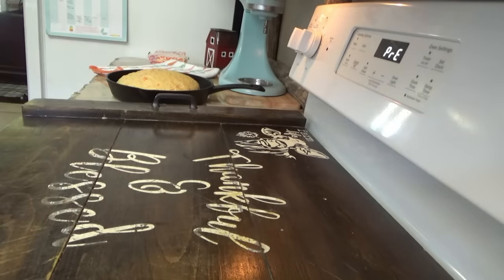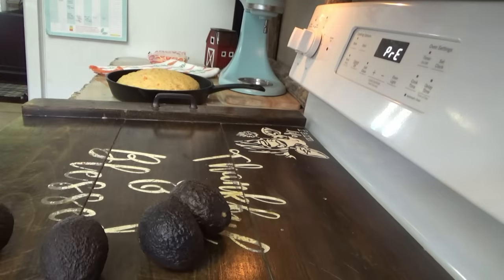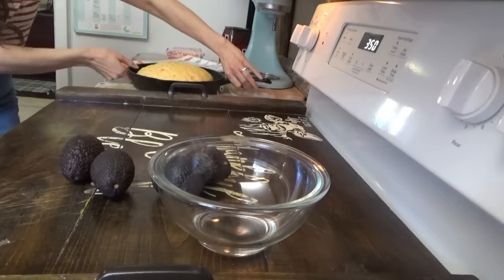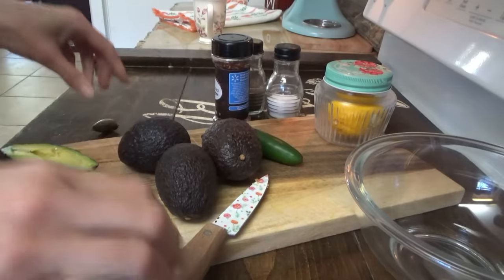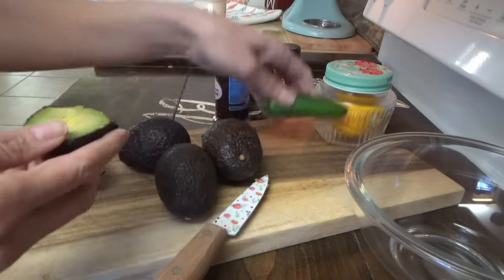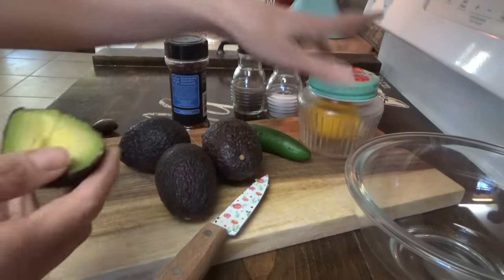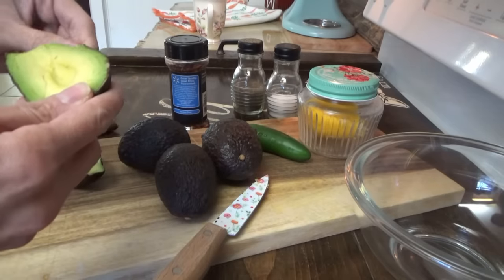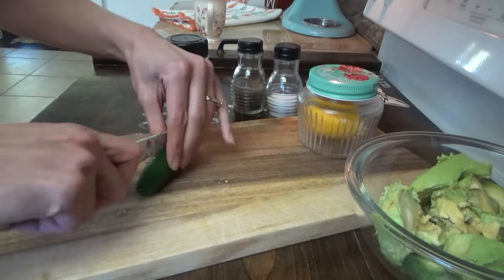We're preheating the oven for the carrot bread and we're going to make some guacamole to go with the taco salad. When the oven preheats, it just has to bake for about 30 to 35 minutes. I'm going to set a 20-minute timer for the bread. For the guacamole, we're just going to do avocado, pepper — these peppers aren't hot — a few crushed red pepper flakes, salt, pepper, and just a little bit of lemon juice. I would use lime but I don't have any.